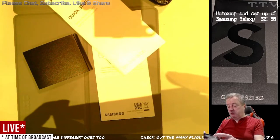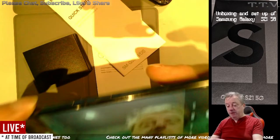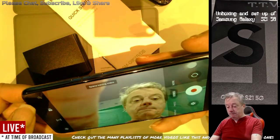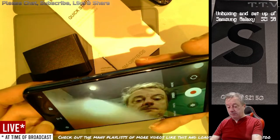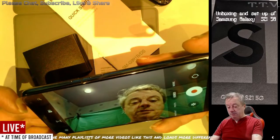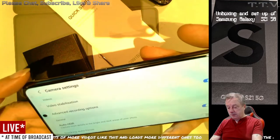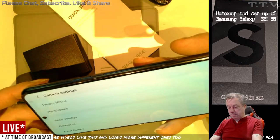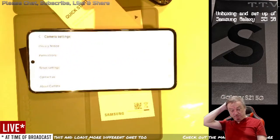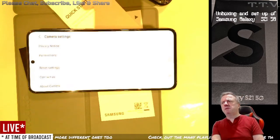Anyway, basically got it going. I'm not going to put this up yet — what I'm going to do is just play with the phone a little bit and see what happens. And then I'll do a review in a couple of weeks when I've done some filming with it. So yeah, thank you for watching and I will see you very soon.